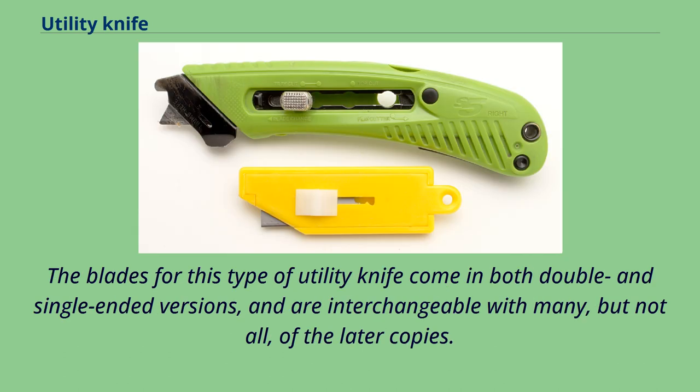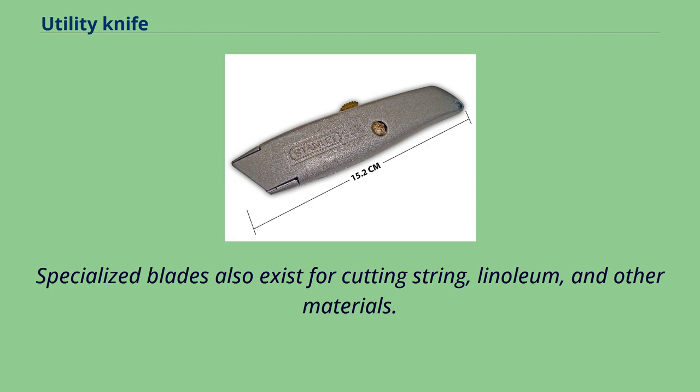The blades for this type of utility knife come in both double- and single-ended versions, and are interchangeable with many, but not all, of the later copies. Specialized blades also exist for cutting string, linoleum, and other materials.